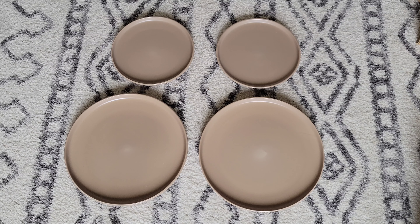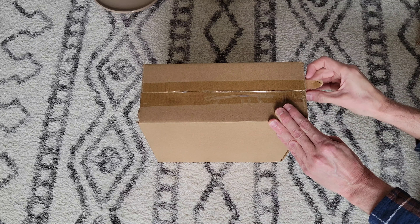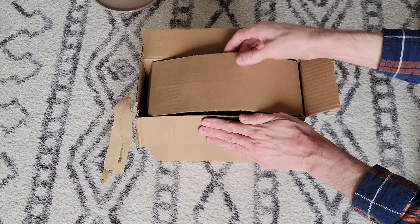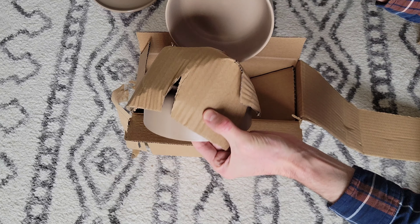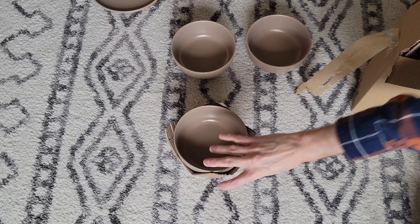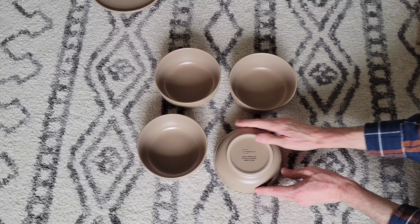I'm going to move these out of the way and then open up the next box. I'm just going to remove the tape and open up this box. I'm going to set this bowl down and this one. Here are what the bowls look like, and I like these bowls.